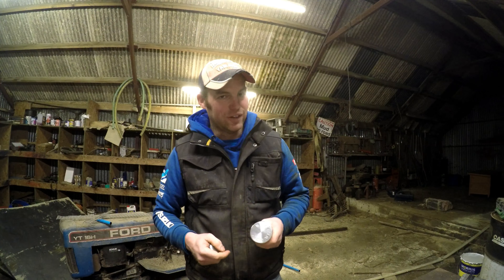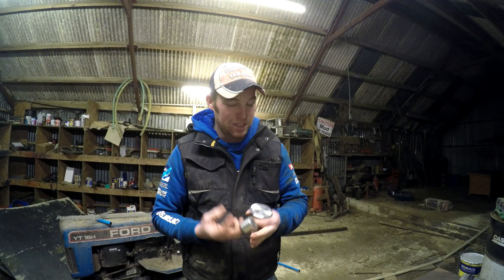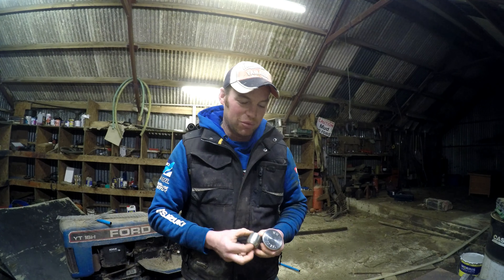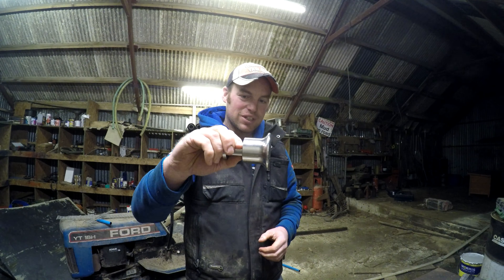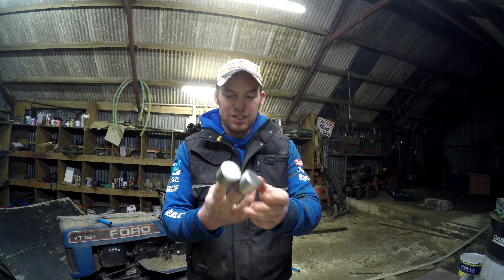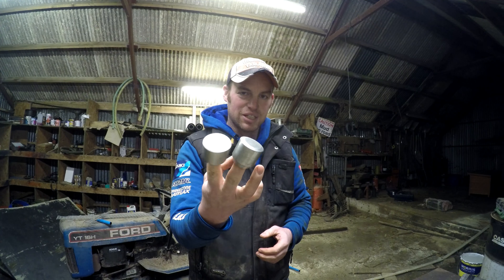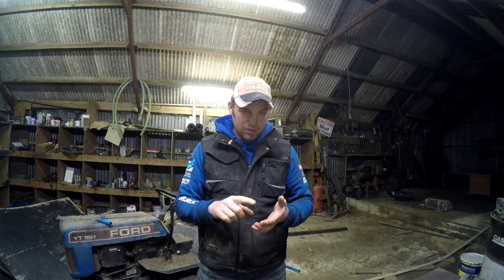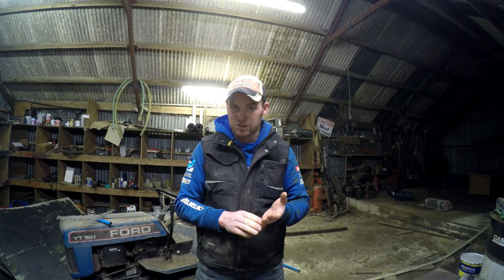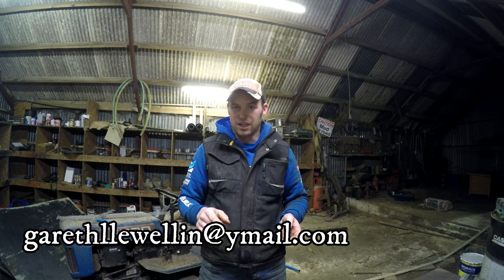Right, competition time. If you've listened to the video carefully, you'll know the answers to the next two questions to win these — I've got two gate locks and the trail lock to give away. Question one: where is this machined? Which town or city are the works that machine these based in? Question two: what's the protective coating used on the gate locks? To enter, send me a private message through Twitter, Instagram, Snapchat, or my Facebook page called Kotlin Farmer. Or you can email me at garthlewellyn@ymail.com.